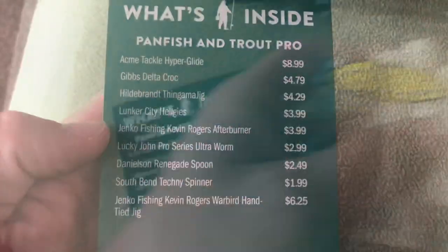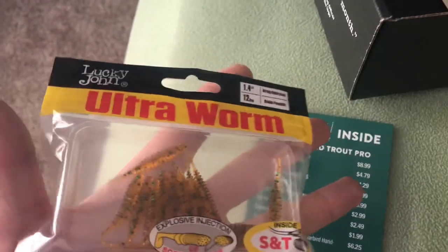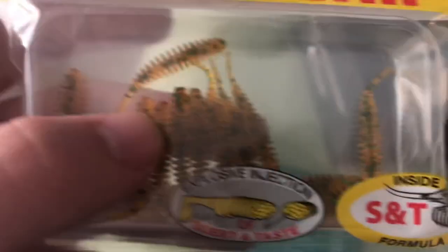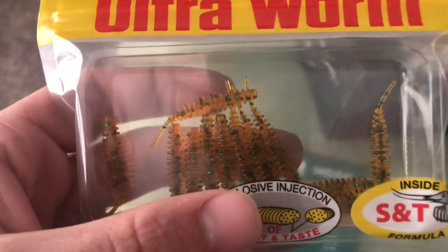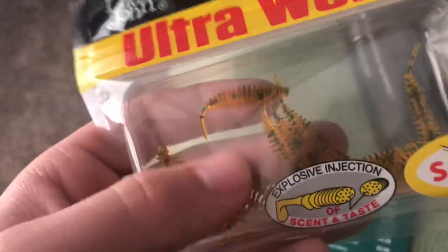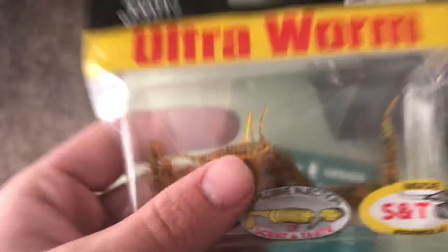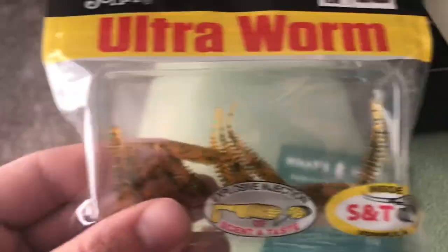The next thing we got is the Lucky John Pro Series Ultra Worm for $2.99. I love these — they're scented with krill, which is really nice because there are a lot of spring creeks in my area with tons of grass shrimp and little scuds that trout love feeding on. These little ribbed baits are going to have a ton of action on a small trout magnet jig head or something similar. They'll also slay panfish in the spring when crappie are spawning — can't wait to catch tons of fish on this.